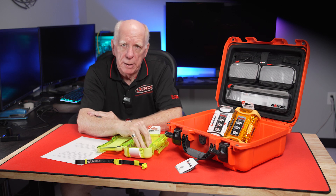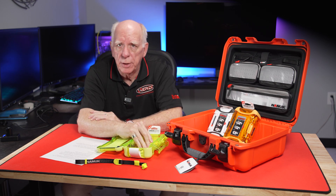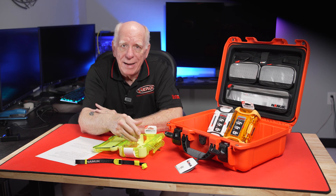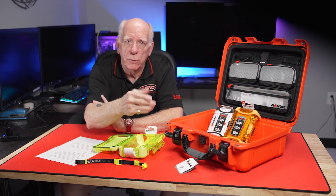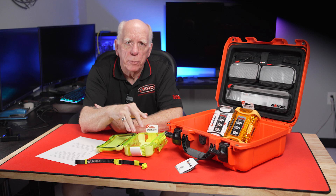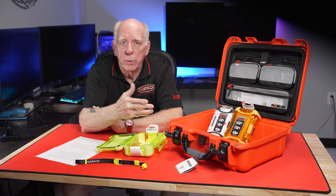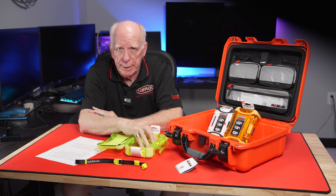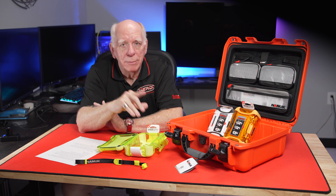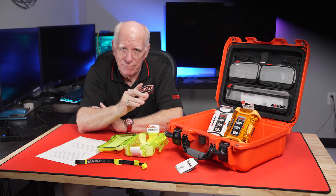If you're new here, please reach down and hit the subscribe button. As always, we appreciate you folks visiting the channel. If you use a Nanook case — either the nano or the full-size case — leave us a comment down below. People really enjoy reading your comments, and I enjoy responding to them as best I can. I'm Bob Collins for Diver Supply. Thanks for watching. Dive safe out there, or be safe out there. See you again soon.